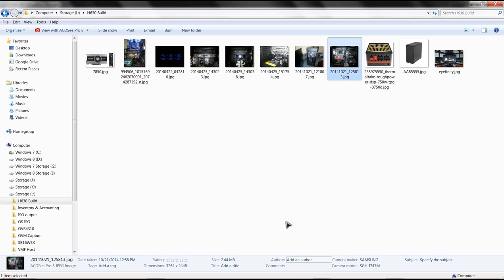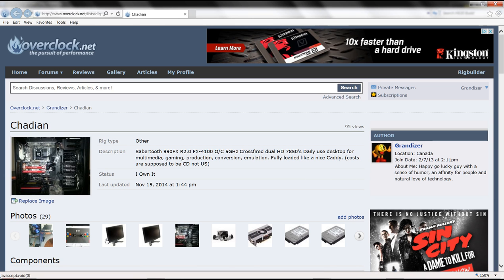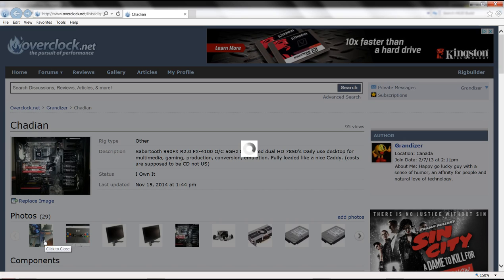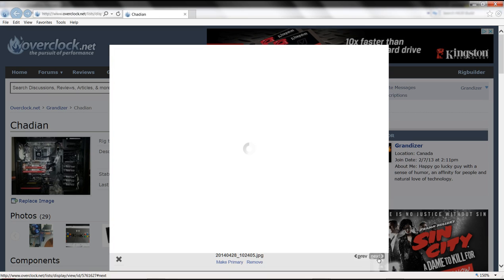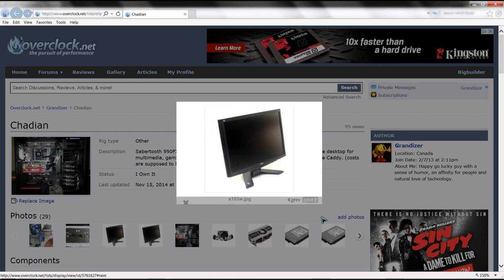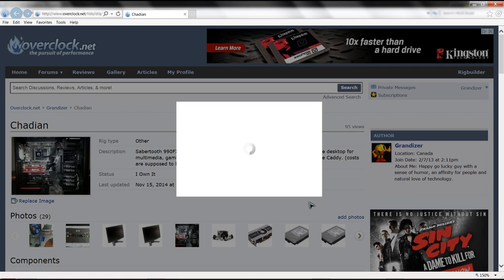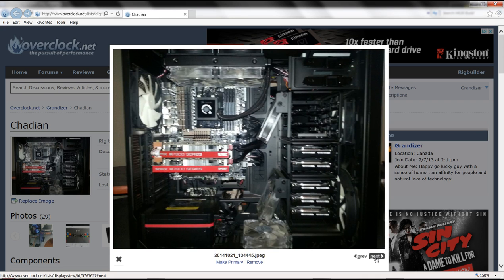I do have a profile at overclock.net where you can check out all the different components. These pictures show when I was putting the rig together - there are the arcade controls, the 19-inch monitors, and the rig itself.